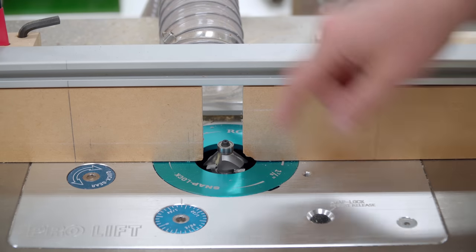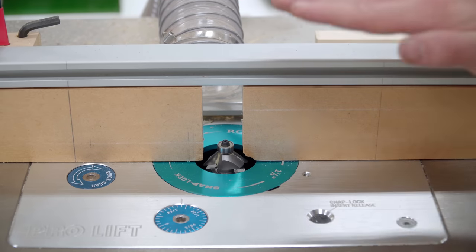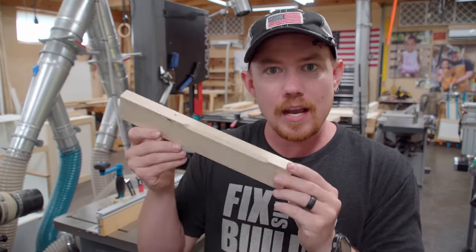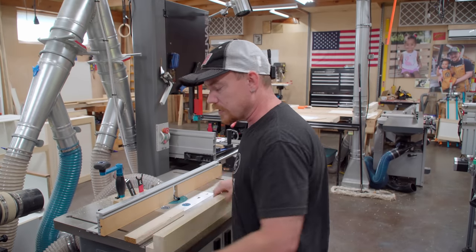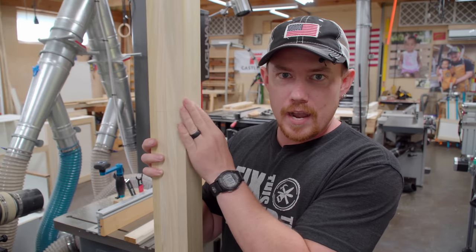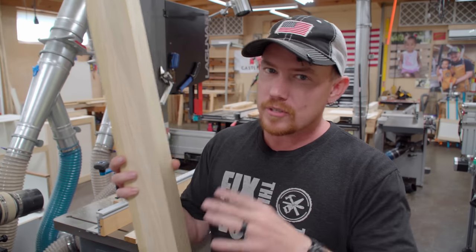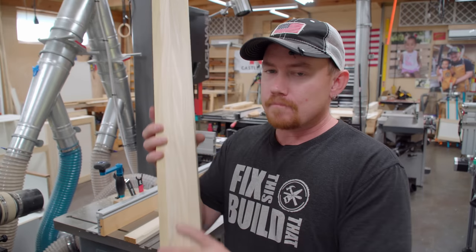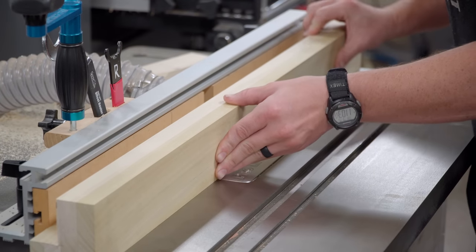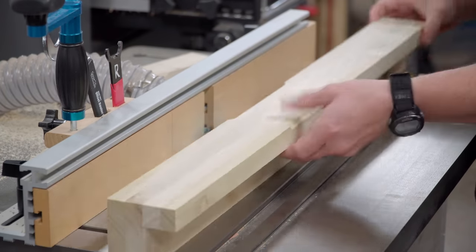At the router table I have a chamfer bit installed, and four and a half inches away from center I have a start and stop location marked on the fence. I still need to determine the actual height of the router bit, which will determine the depth of the chamfer. I ran a test piece, but it's not doing me much good here because the corner legs are going to have three chamfers that are really close to one another and they have to interact. It'll look goofy if they're too close with too large of chamfers, or odd if they're too small. The solution is to make these cuts on about six inches of all the edges, look at them, make adjustments, starting out really low. Once I get it figured out, I'll lock the position and make the full-length cuts.